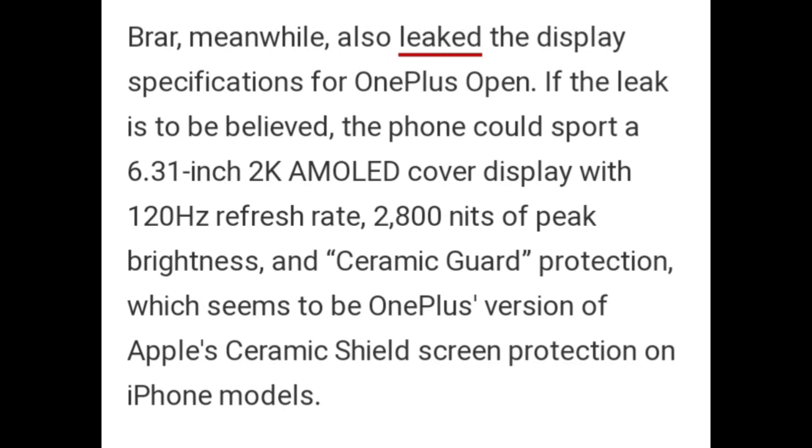Braher, meanwhile, also leaked the display specifications for the OnePlus Open. If the leak is to be believed, the phone could sport a 6.31-inch AMOLED cover display with a 120Hz refresh rate, 2800 nits of peak brightness, and ceramic guard protection, which seems to be OnePlus's version of Apple's ceramic shield screen protection on iPhone models.